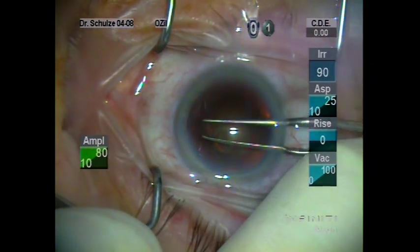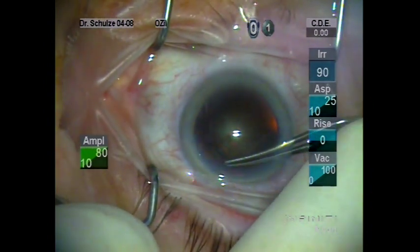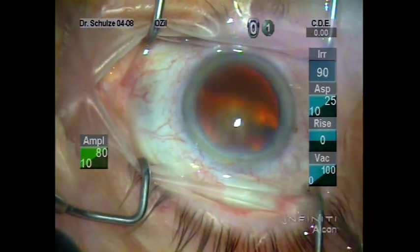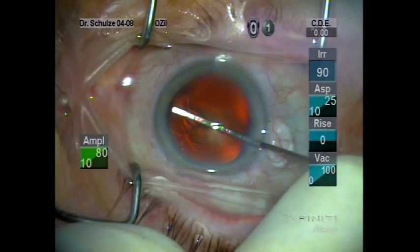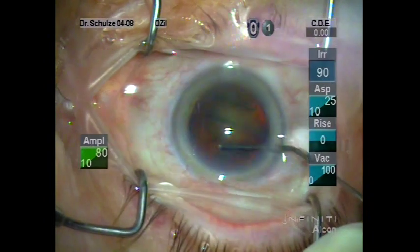I prefer to move in a counterclockwise direction, as you can see here, although of course you can do your capsulorhexis clockwise as well. I then use a flat cannula to inject BSS underneath the anterior leaflet of the capsule. It's important to elevate the anterior capsule as you inject.